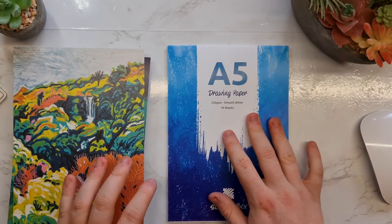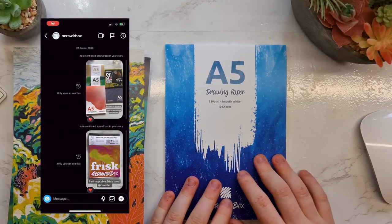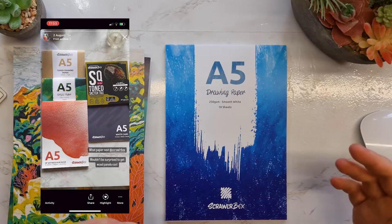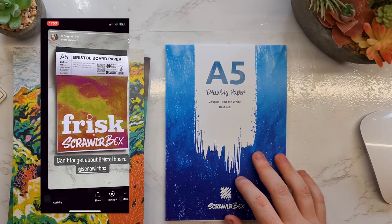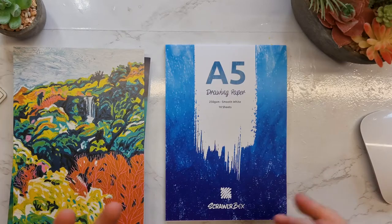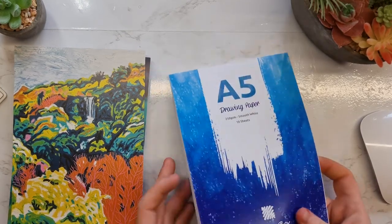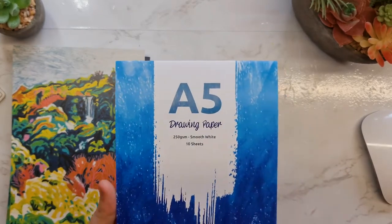If you follow me on my Instagram — and if you don't, you should; it's at Joseph Owens Art, linked on screen — a couple weeks ago I posted on my story tagging ScrawlrBox like, hey, we've had bristol board, we've had marker paper, we've had canvas paper, we've had all the things. What can you give us next? Is it going to be like a wooden board? And they responded 'keeping us on our toes.' Very interesting. But yeah, we've got more pads of paper; I really want to find out what they're going to give us next month.